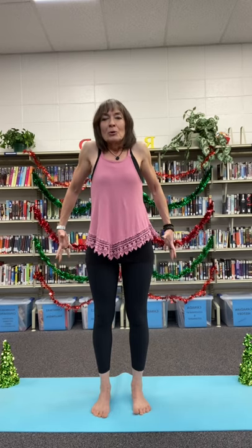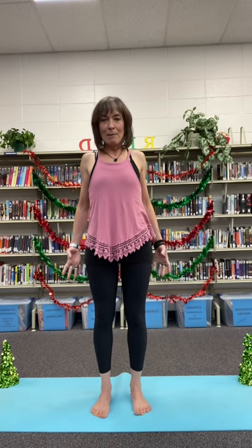Standing up from your chair, placing feet shoulder-width apart, breathing in to roll the shoulders back and drop them behind our backs.